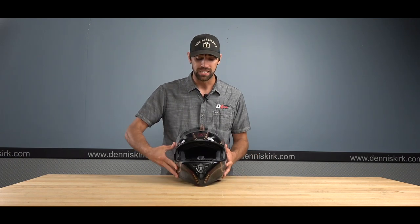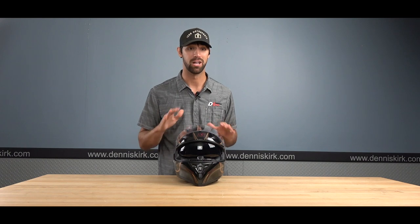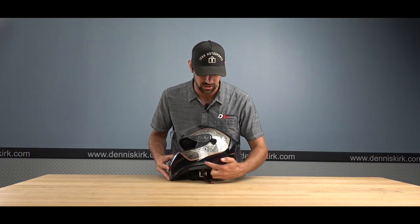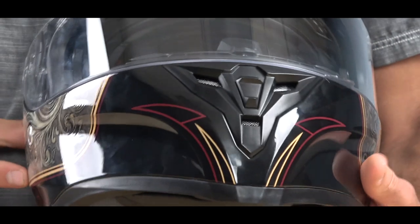Inside the helmet there is a drop-down sun visor — a complete game changer, especially for those of you with prescription glasses. I have one in my own personal helmet and love it. I also want to point out where the drop-down sun visor is located: it's in a really good spot. A lot of times they'll place it lower down front, and the problem with that is it can interfere with where you'd mount communication devices — so keep that in mind.